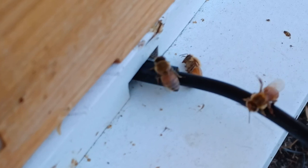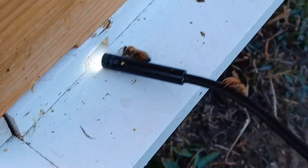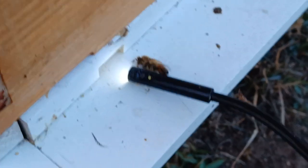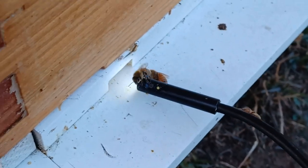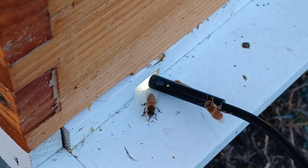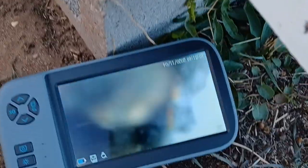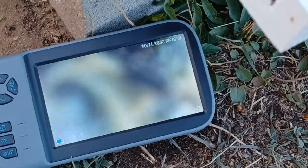I'm pulling the camera out - they're not too happy about me invading their space. They'll go back in and get warm again. Just something fun, a good way to check your hive. If you can find a cheap one of these, it's pretty cool - they're still watching me.